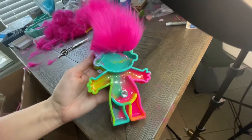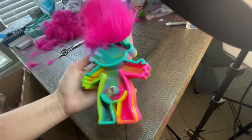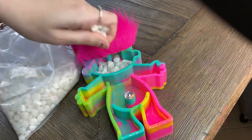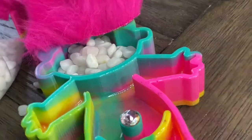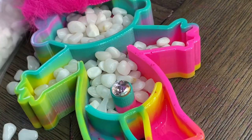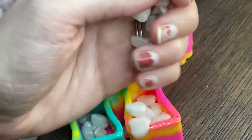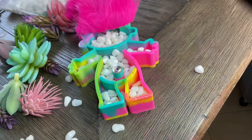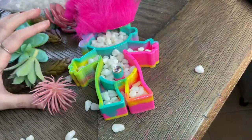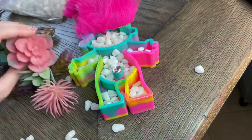Now for the succulent rocks — we're going to be putting the rocks in the little holes, and after that we're going to be adding little plants that will fit in there. How cute is that belly button! Now it's time for the succulents — we're just gonna take these little succulents and place them all around where the white rocks are.